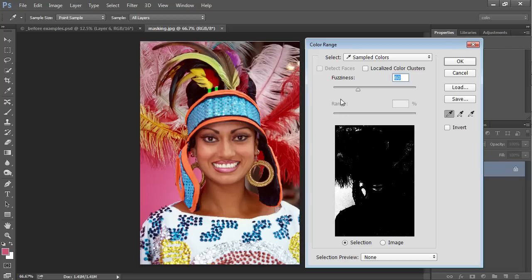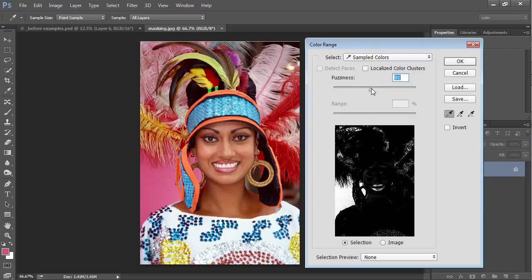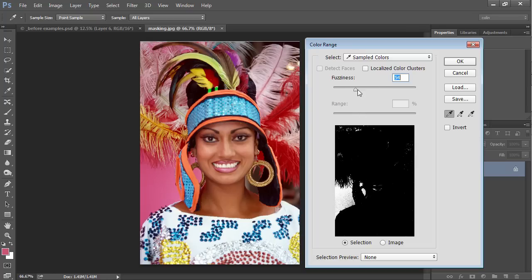Here's the thing about fuzziness — it changes the sensitivity. What I'm looking for is not gray; gray is not good. Solid black means unselected, solid white means selected. Where we've got little speckles, we have a problem, but we can fix those. I'm looking for a pretty good overall selection. I can hit the little plus key and select there to increase that selection. Then bring the fuzziness down a bit since we've sampled more than one color — notice that pink is a little darker on one side. The lips are in there too, but no problem. We're just going to click OK.